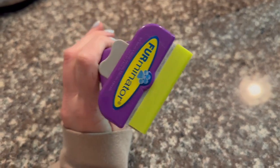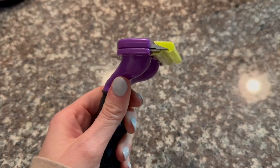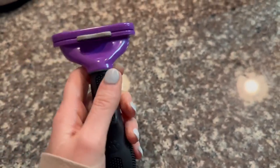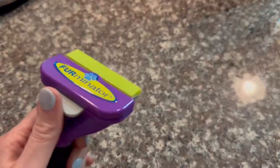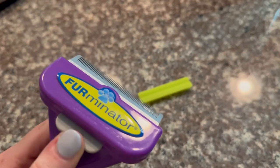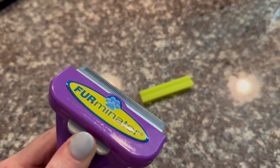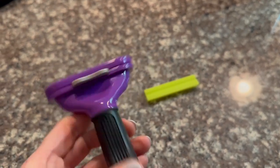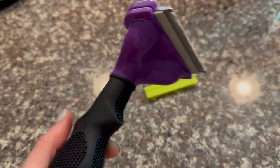Isn't that a cute play on words? It's amazing. So you take off this protective seal here, and you're basically running it through your cat's fur. Then if you hit this button, it releases the fur. I always pull it off too, but it works amazing.